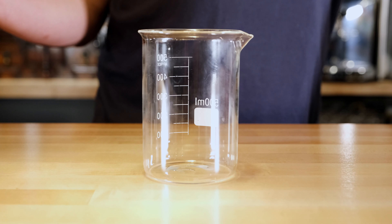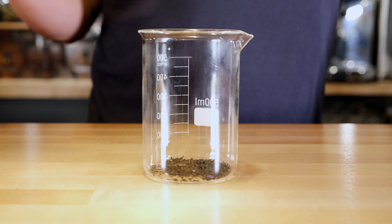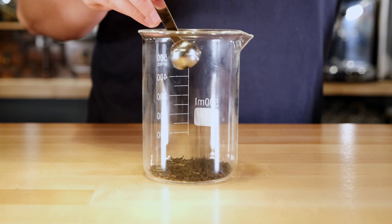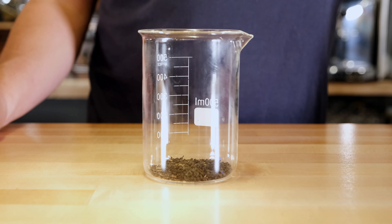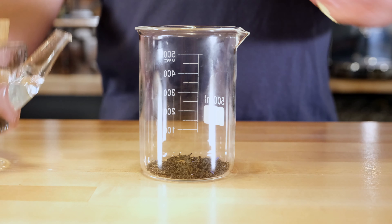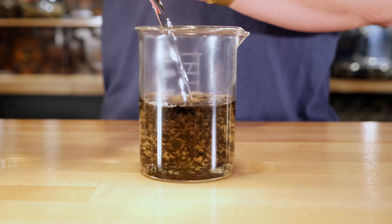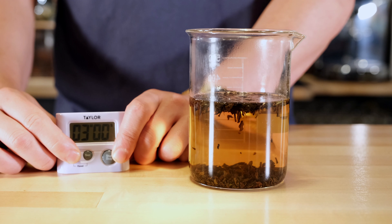Let's make a cup. We'll go ahead and put one teaspoon of tea per eight ounces of water. I'm going to use two teaspoons — or one teabag works as well. Next we'll take 212 degree water, or water brought to a boil, and pour it over our tea leaves. Then we'll set a timer for five minutes.